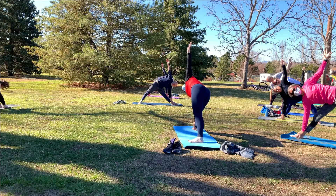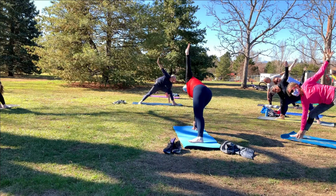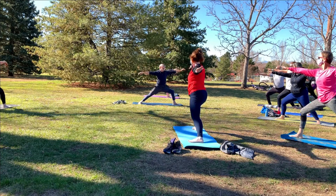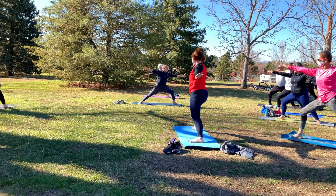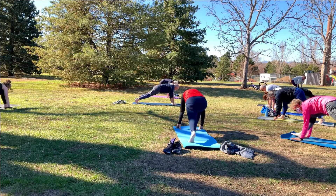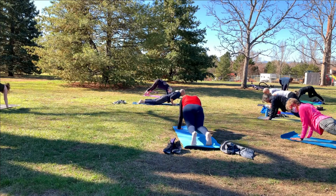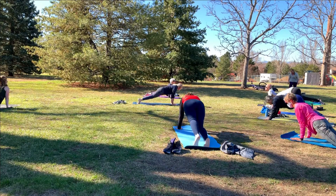Two more breaths. One more. Now right knee bends — rise back to warrior two. The sounds of airplanes overhead. Cartwheel your hands down on either side of your right foot. Come up onto the ball of the left foot and step the right foot back to plank pose. Flow through a vinyasa — upward facing dog, and when you're ready, downward facing dog.